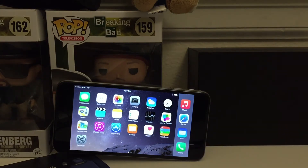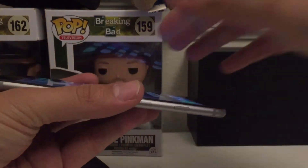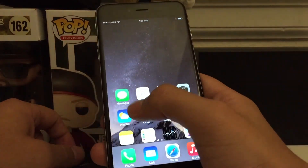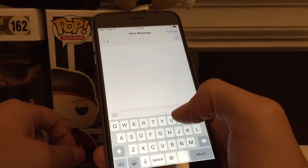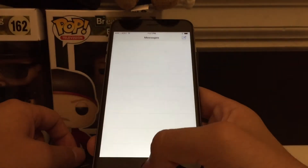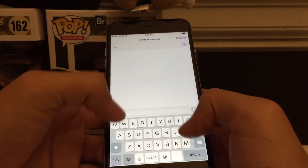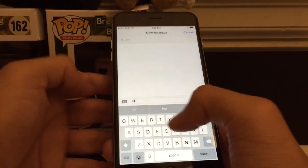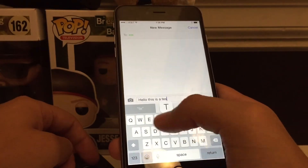Grabbing the phone now — the nice thing is that it's really thin. I've had the Note 4 and the Note 3 before, and so far this phone is pretty easy to hold if you have average-sized hands. There's a special gesture where you double-tap the home button to bring the screen down. Texting with both hands is definitely pretty easy, and with one hand it works great too — you just have to stretch your hand a little bit.